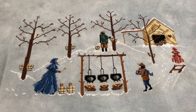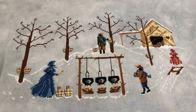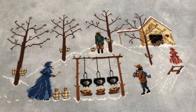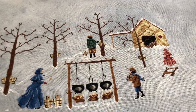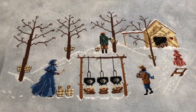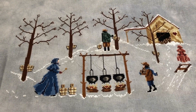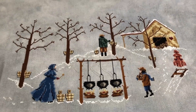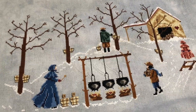Somebody next door is using a leaf blower — let me pause. Okay, this is my fault for not recording earlier in the day. I usually try to record clips in the morning before the street gets busy. Anyway, I haven't seen this chart anywhere else so I don't know how available it is if you're looking for it.